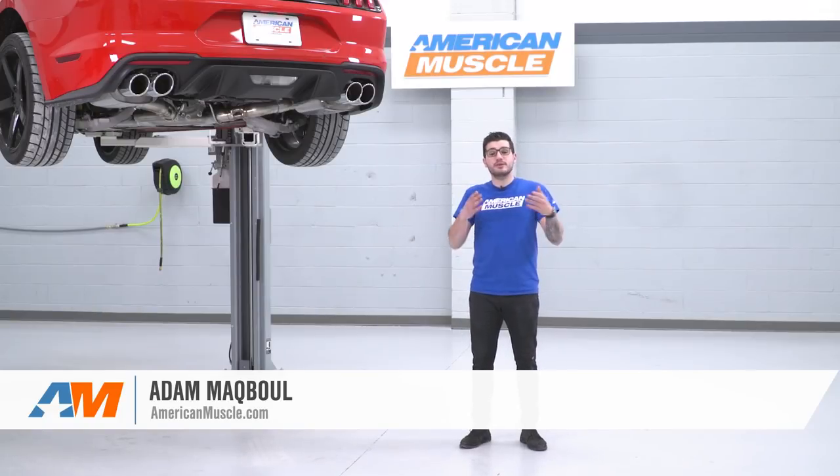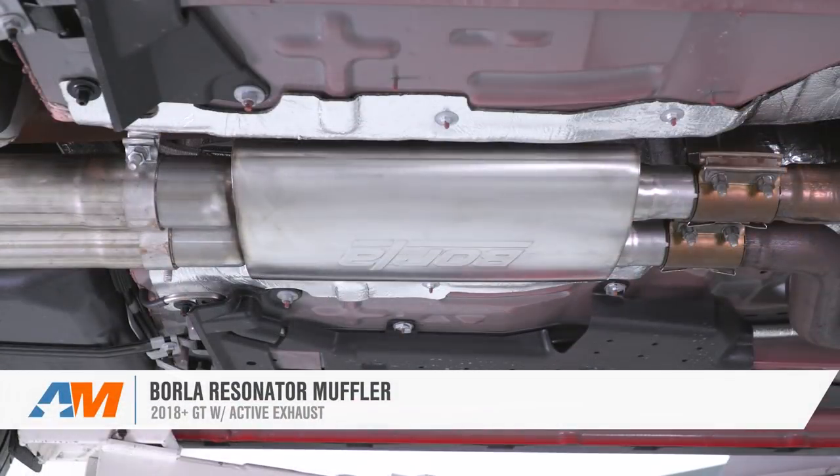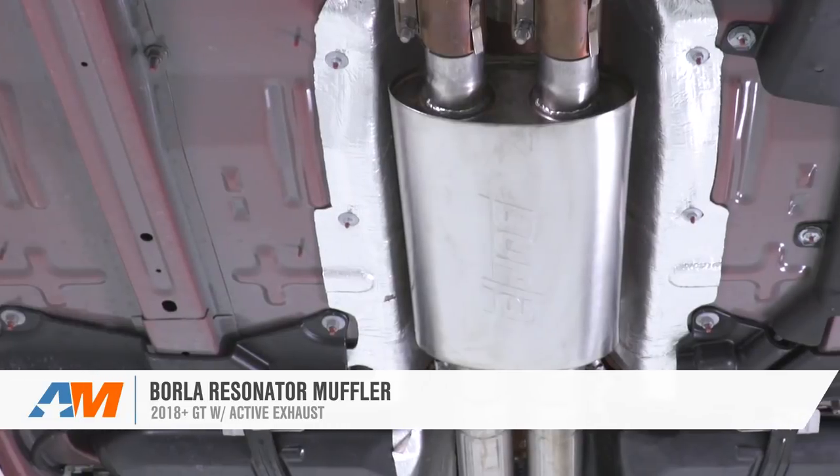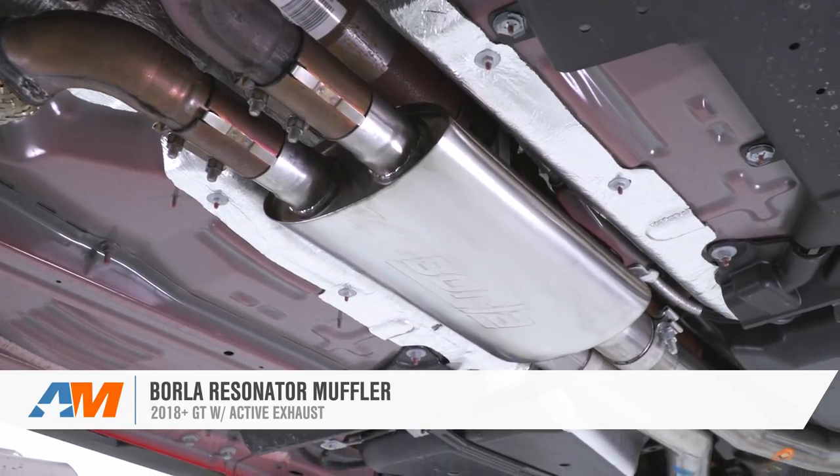Adam here with americanmuscle.com, and today we're going to be talking about installing and listening to the Borla Resonator Muffler available for the 2018 and newer Mustang GT. You should be checking this muffler out if you're looking to switch out your mid-pipe on a Borla system already installed on your S550.